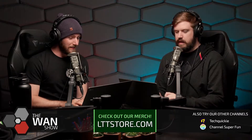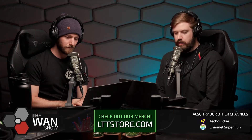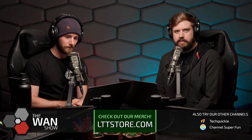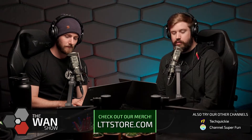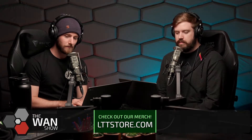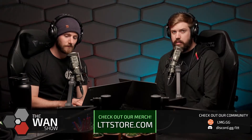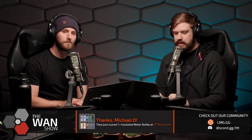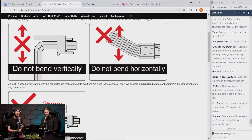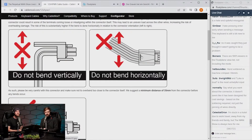The best way to avoid it, if you currently own a 4090, is to replace the first-party connector with a third-party one. There are several options, though they're reportedly harder to get than the 4090s themselves. CableMod has very clear instructions: do not bend it horizontally, do not bend it vertically, do not bend it at all until you are 35 millimeters away from the connector — and that's with their own improved cable.